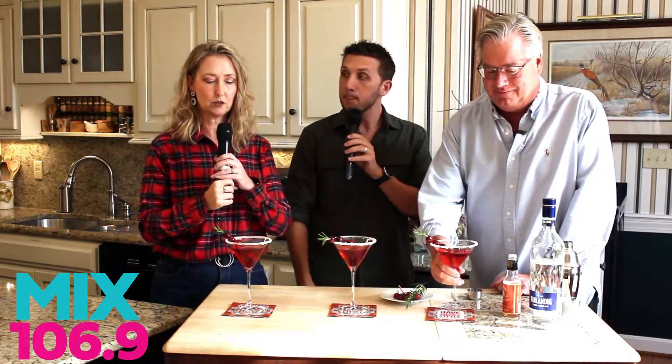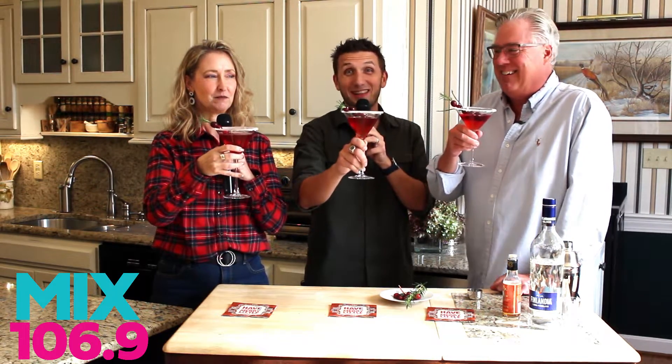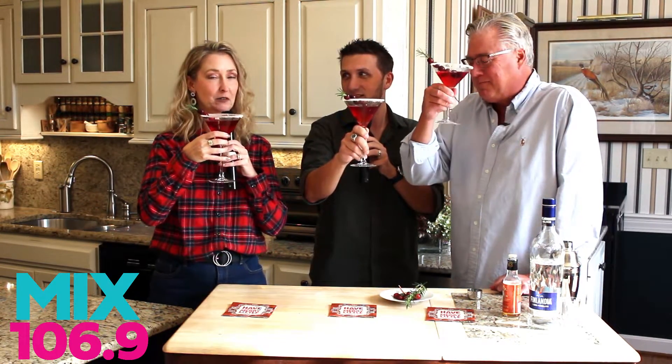As always, the ingredient list and everything is in the comments section of this video. Do us a favor — like, subscribe, share, all that stuff. And if you make this yourself over the holidays, share some pictures and tag us on Instagram. Cheers — tis the season!